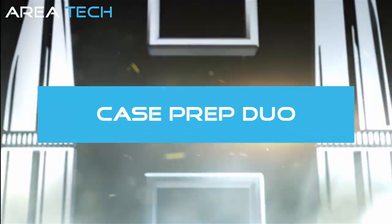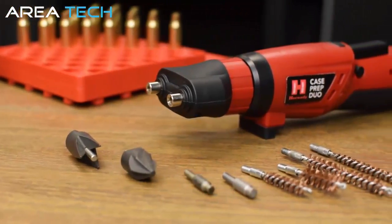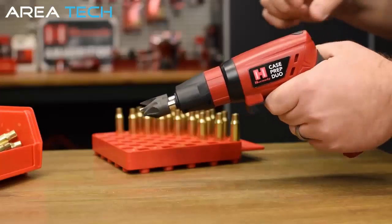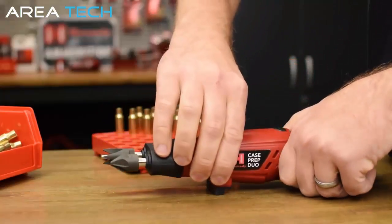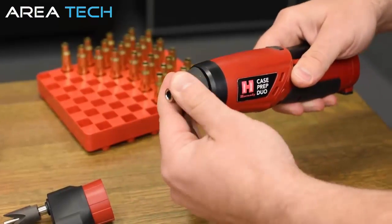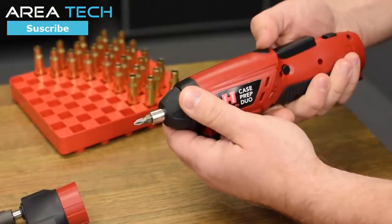The Case Prep Duo makes quick work of various reloading chores. The cordless multifunction tool accommodates case neck brushes, primer pocket cleaners, and chamfer deburr accessories. The swivel body and integrated rubber feet allow convenient bench top or handheld use. The 8/30 seconds spindle head can be used for various reloading functions, or remove the two-spindle head and use it as a powered screwdriver with standard quarter-inch hex pins.